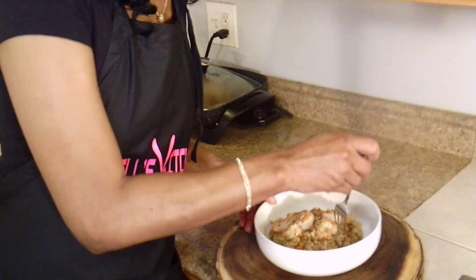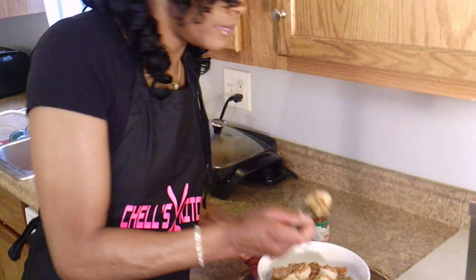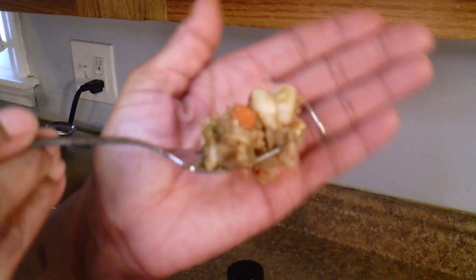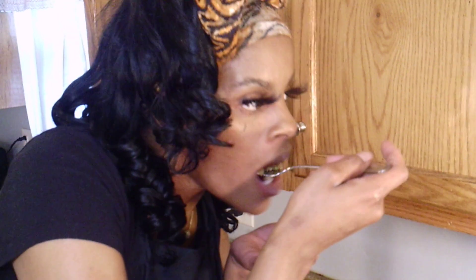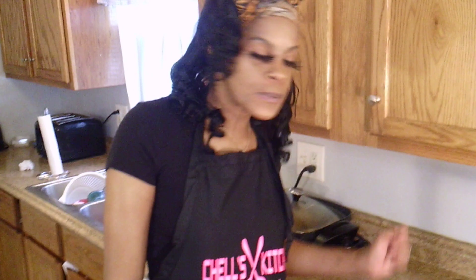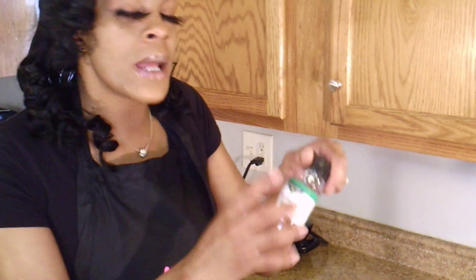And we're going to go ahead and go in for a taste. Why not? Just lean over that skillet. Mmm, mmm, mmm. Fire! You all need to make this recipe, for real. It's too spicy — it tastes so good. I can't wait to get done filming so I can tear this bowl up.